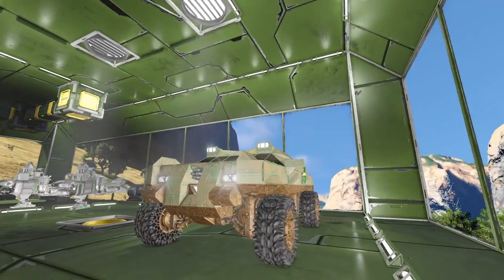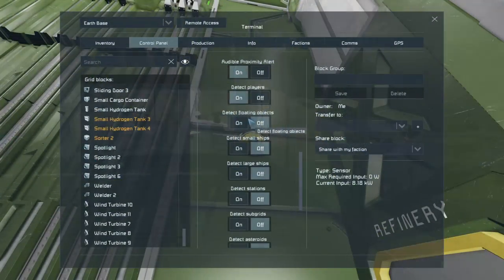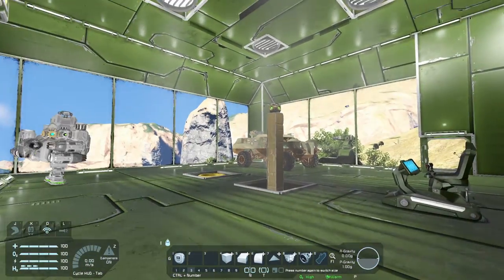So there are some other options in the sensor control panel. We can turn on or off the audible proximity alert — the beep as we walk into the sensor area. We can tell it to detect players or not, detect ships or not, large ships, small ships, detect stations. And perhaps we could just have it set to only detect enemies, where maybe it would turn on your weapons or detonate a warhead.